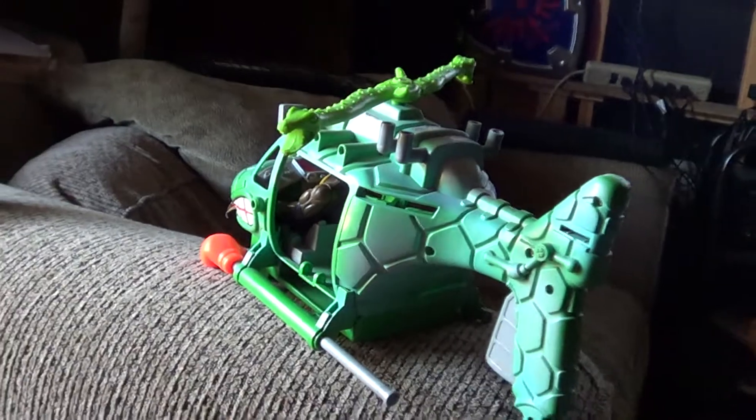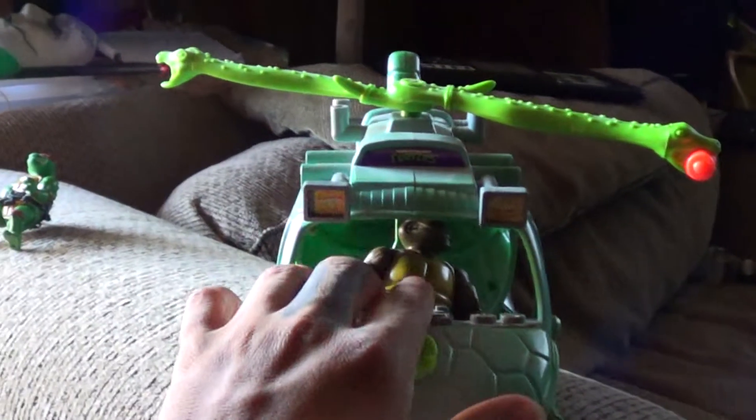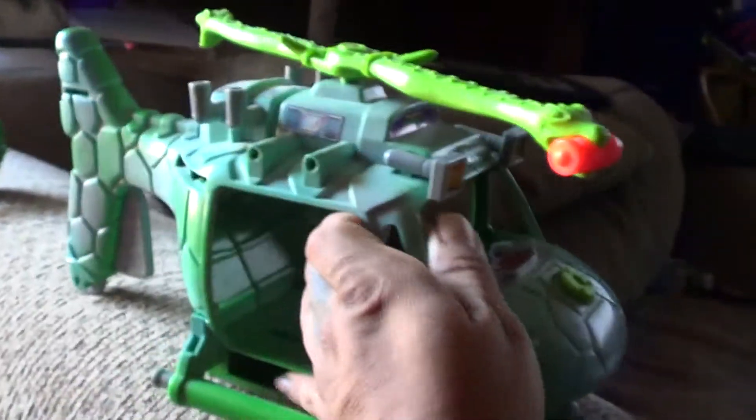Super cool toy, I freaking love it. We could put a lot more other figures in there — not all of them, but some. I got him back in his mouth — he was a little tight. There's a little trigger right here, you can see how it works.